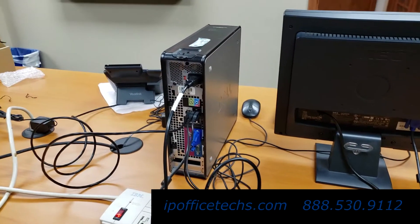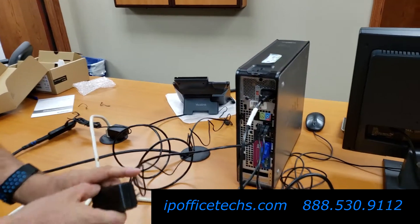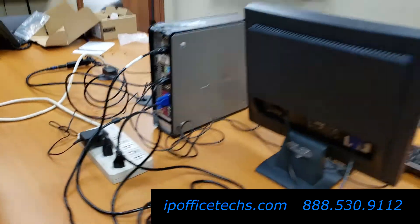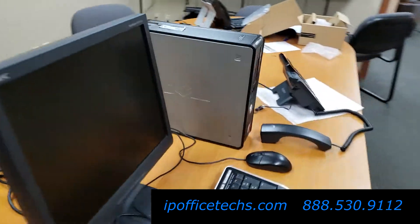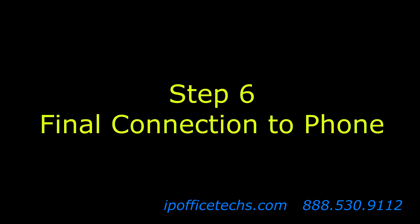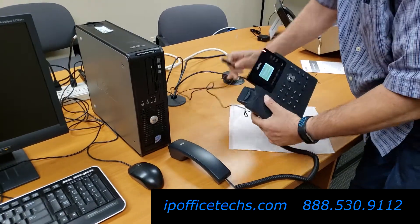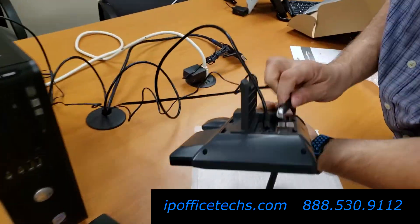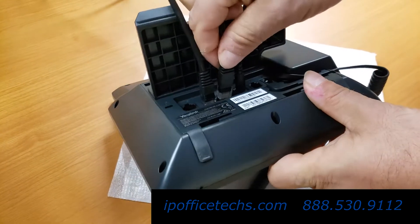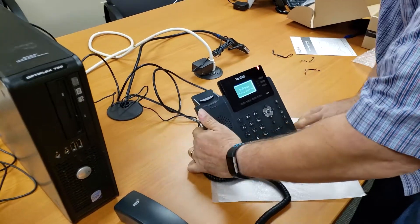The next thing we'll do is take the transformer that's plugged into the back of the phone and plug it into the power strip. Now we'll walk back to the front of the phone and plug the ethernet cable that had previously been plugged into your computer into the internet jack on the back of the phone. At this point, you can flip the phone over and you'll notice that it's lighting up and starting to boot up already.